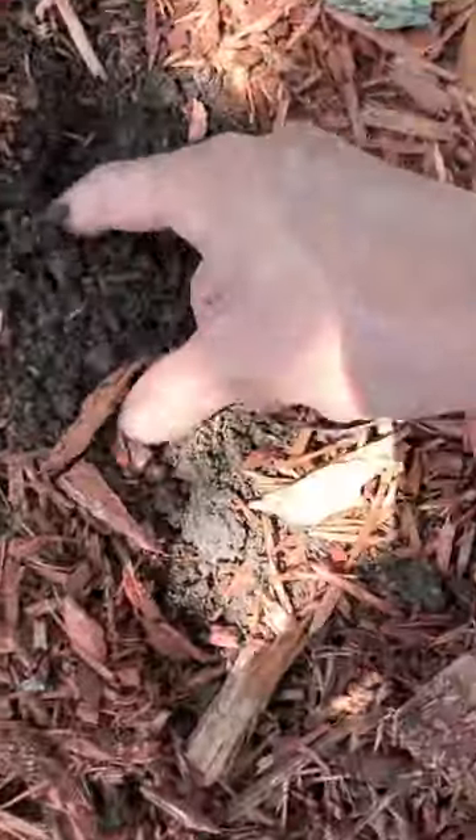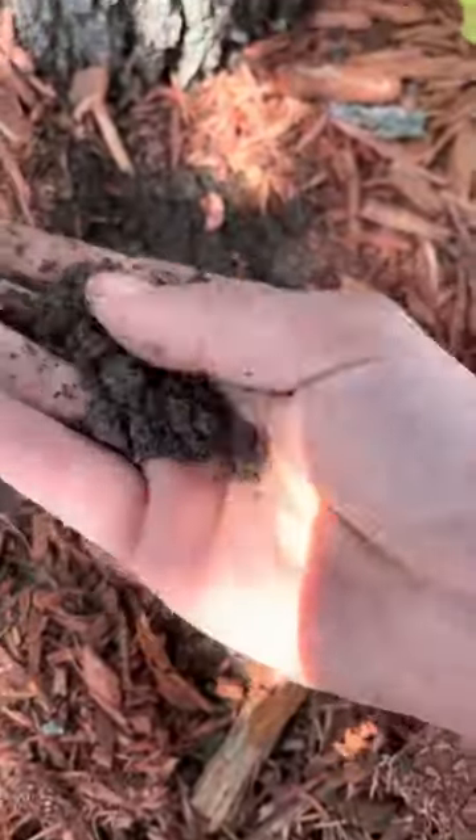When I looked at the soil here, as you can see, it is quite wet.